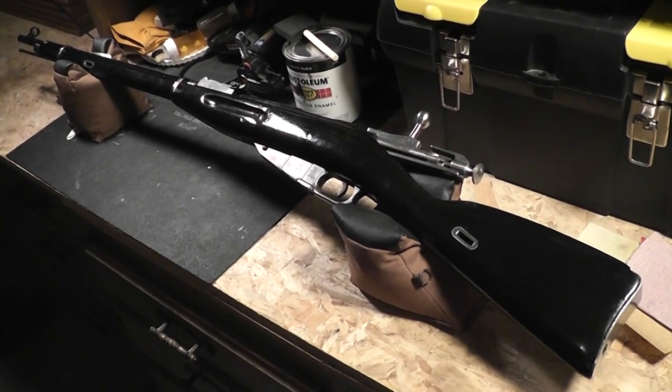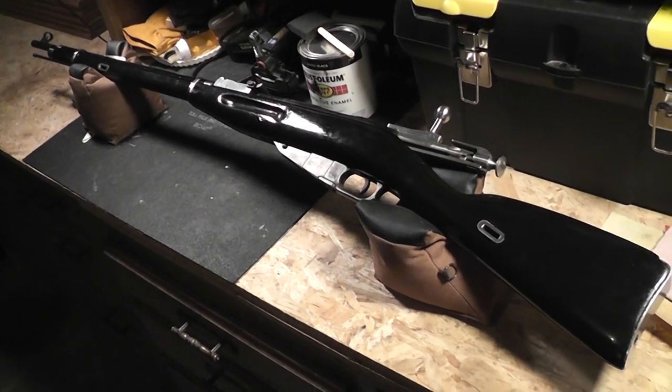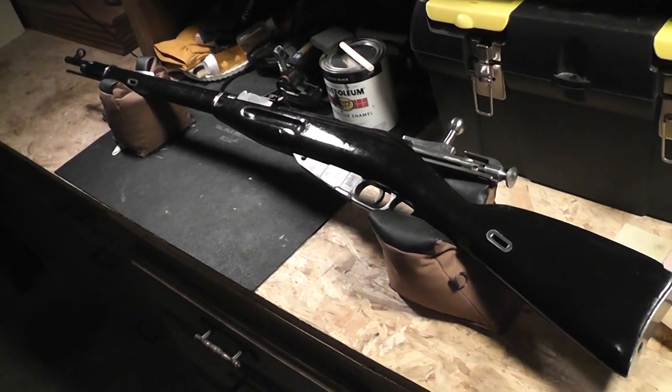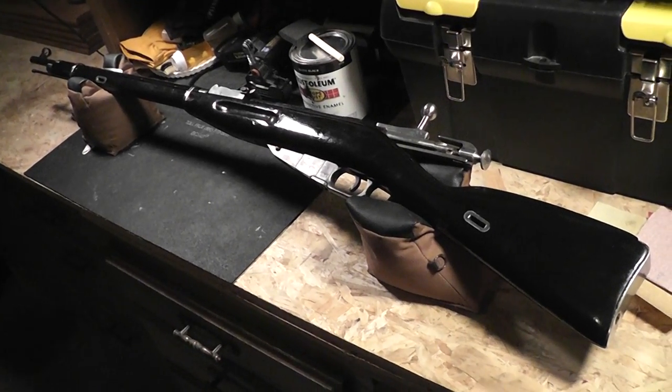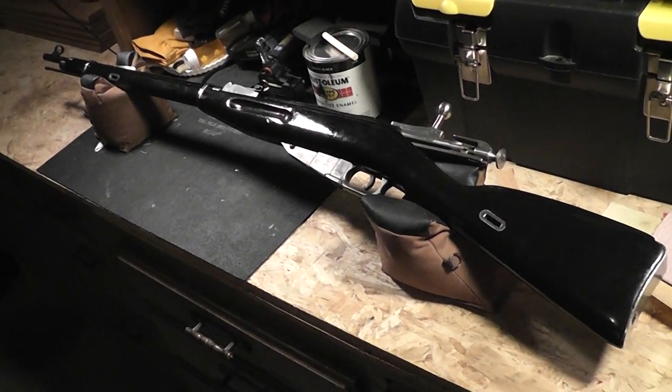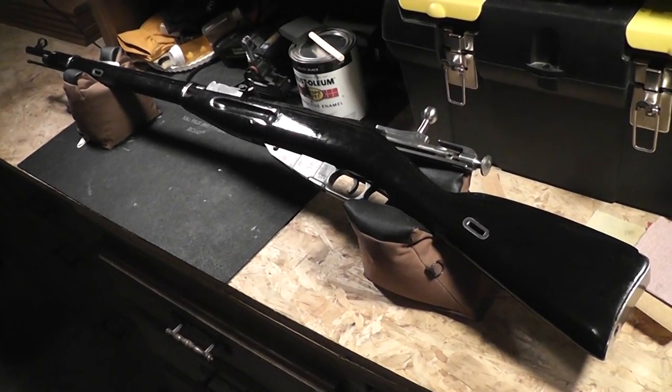I guess I was wrong because I got a lot of comments saying, 'hey, show us how you did it,' or 'tell us exactly what paint you used.' So we're going to go over that today — talk about what paint I used, how I refinished it, the process of cleaning it up and all that stuff. We're going to make it quick though; this is going to be a short video.